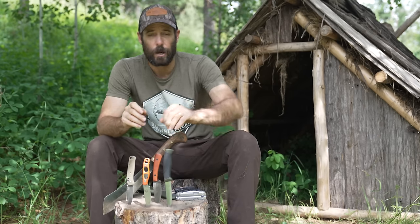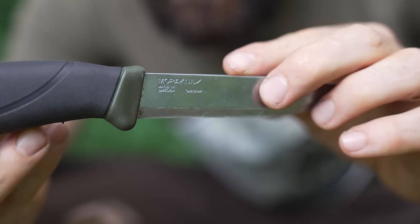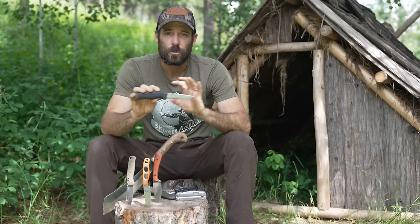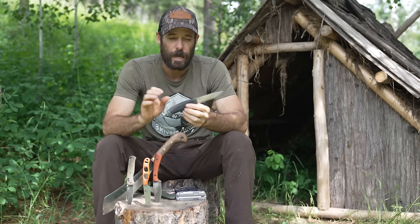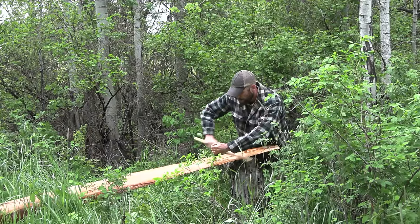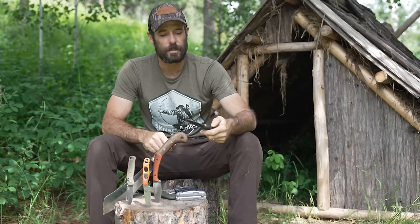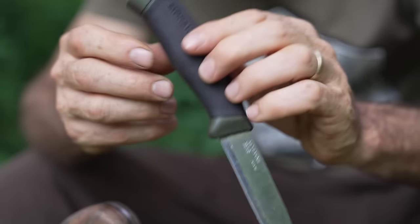Another knife I used recently while building a kayak is the Mora Carbon — this is the first Mora I've ever had and I was totally impressed with how durable it is. Before the build I was absolutely convinced I was going to break it, but it held up like a champ. I was hammering it into logs, twisting, batoning, splitting pieces of wood — I could not break this thing. It's very lightweight and inexpensive.